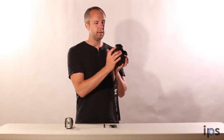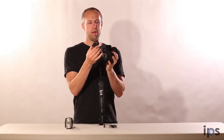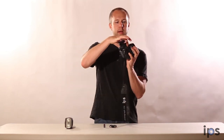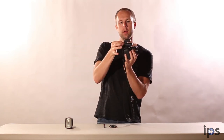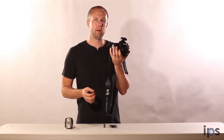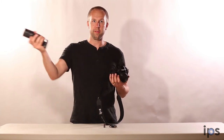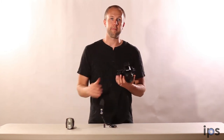One downside to this product is that it does not have a lock on it. So what I like to do instead is just grab a rubber band, attach that around the front of the flash and across the back, and that keeps it securely locked on top of the camera. This is going to enable you to control your flash in manual mode off the camera so that you can get better lighting for your photos.